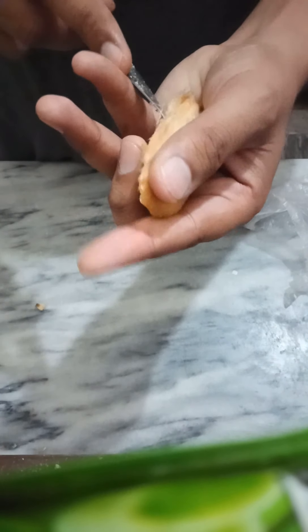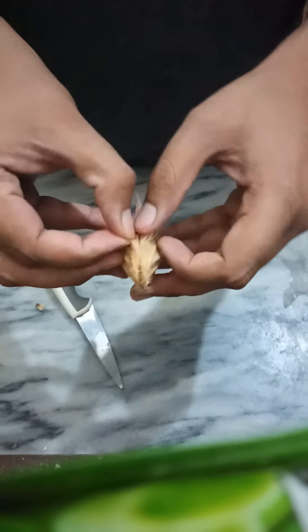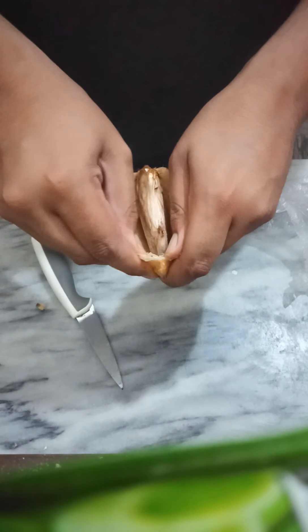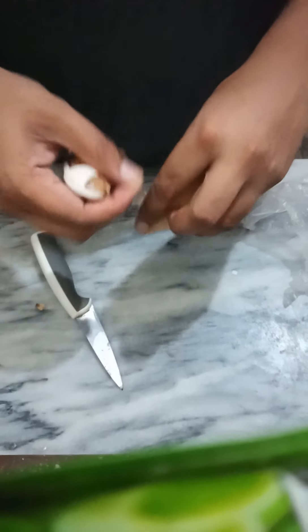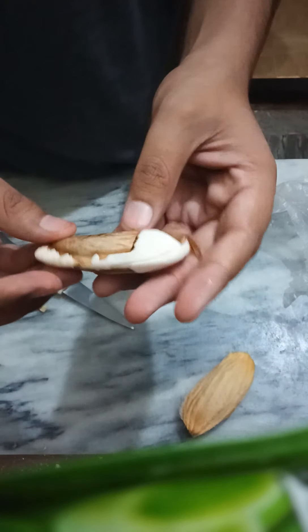If you buy a mango plant from a nursery, it could cost you some money, but if you use this method it's totally free. Now, this is the actual seed of the mango which germinates when you bury it in the ground.